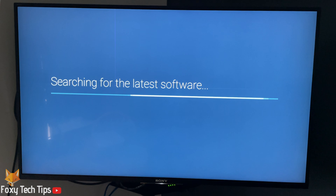And that draws an end to this tutorial. Please like the video if you found it helpful and subscribe to Foxy Tech Tips for more Sony Bravia tips and tricks.